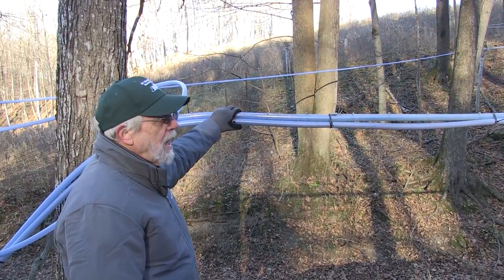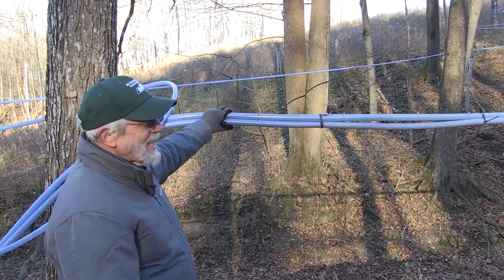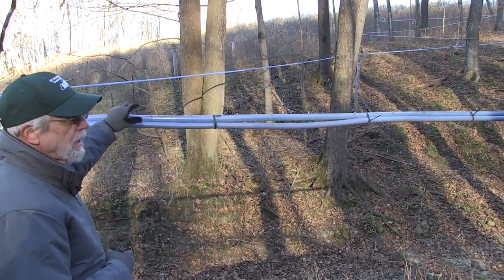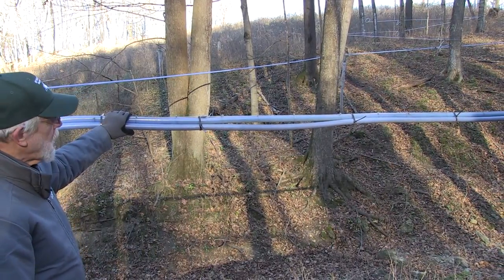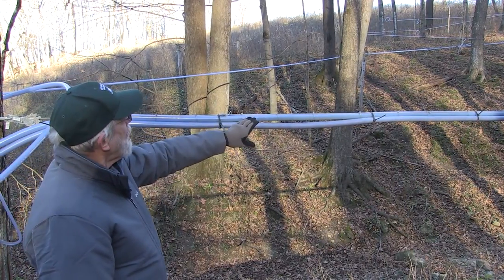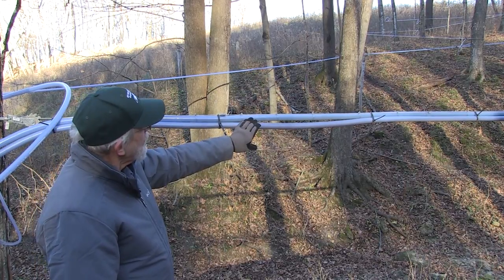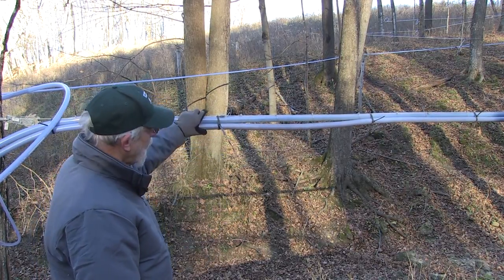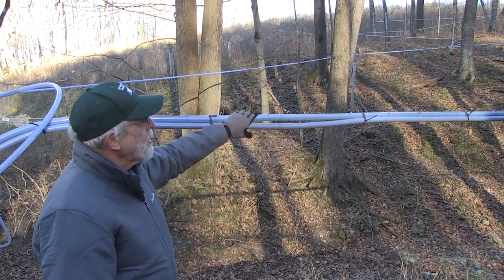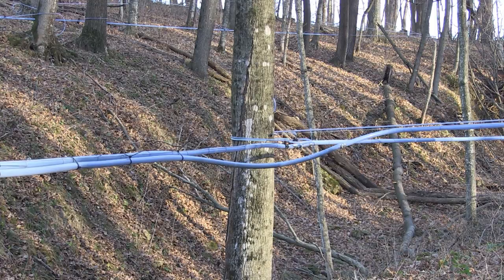The important thing is to have as few sags as possible. Wherever there's a sag in a mainline it will create a block when the line is full of sap as you're moving vacuum along the lines. This installation is both a wet and dry line installation where the individual pipes are used both to transport sap and to conduct vacuum to all parts of the wood lot. The sag visible in this line — particularly where it makes an elbow to the south — would prevent any vacuum from moving up through the mainline system.